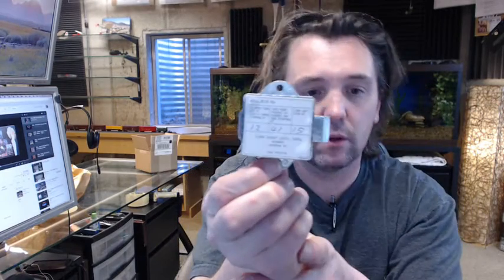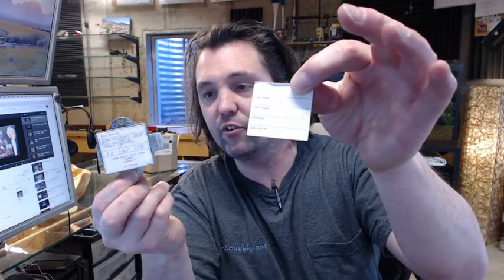The combination is printed on the back. It is going to be included on a piece of cardboard that is attached to the lock, and then there is a blank space — room to fill in more information on the other side.